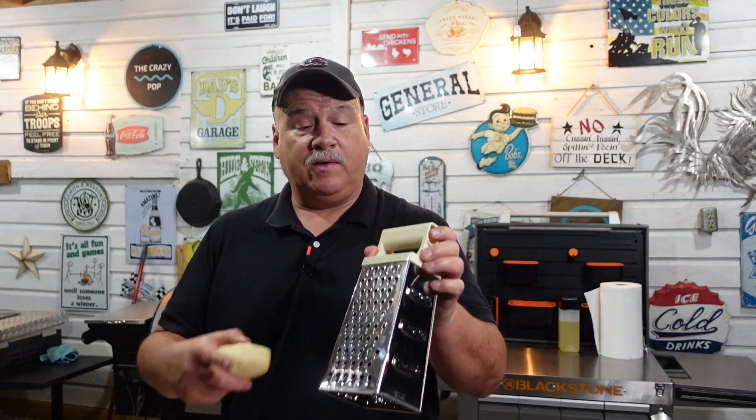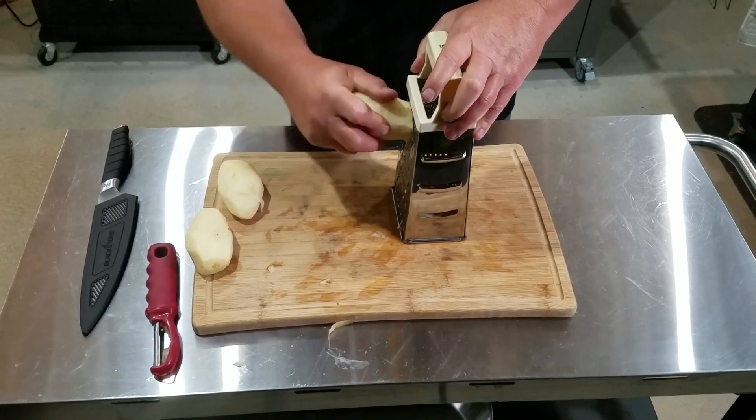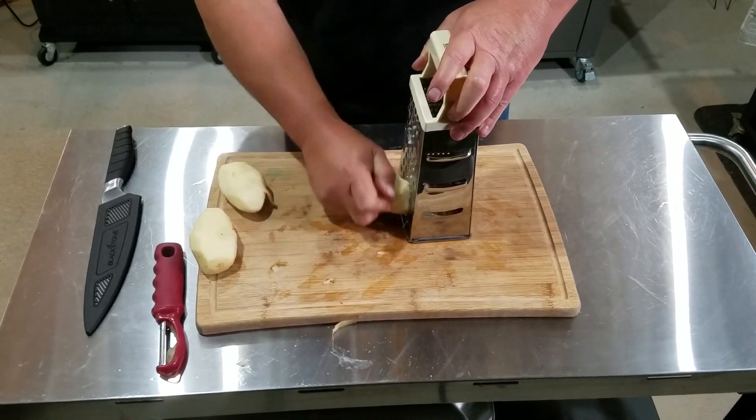Let's clean up our mess and get to grating those taters down. I'm just going to use a regular grater — you can use a food processor or whatever you want. I'm going to use this side right here and just shred them on down.